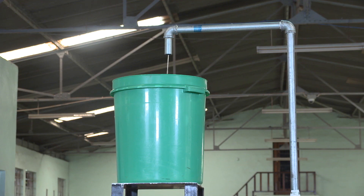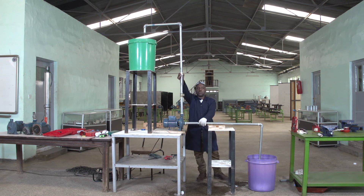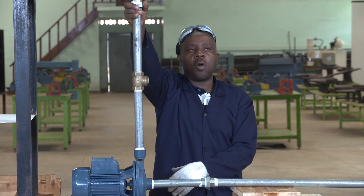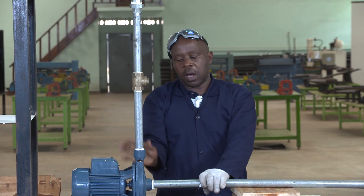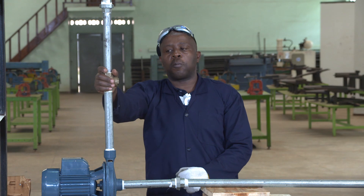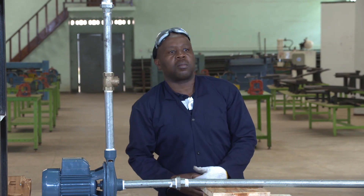Dear learners, as of now you have seen this union which can help us to remove the pump easily — you can open here and open here and remove the pump. Thank you for paying attention to this session of pump connection. Thank you for next time.